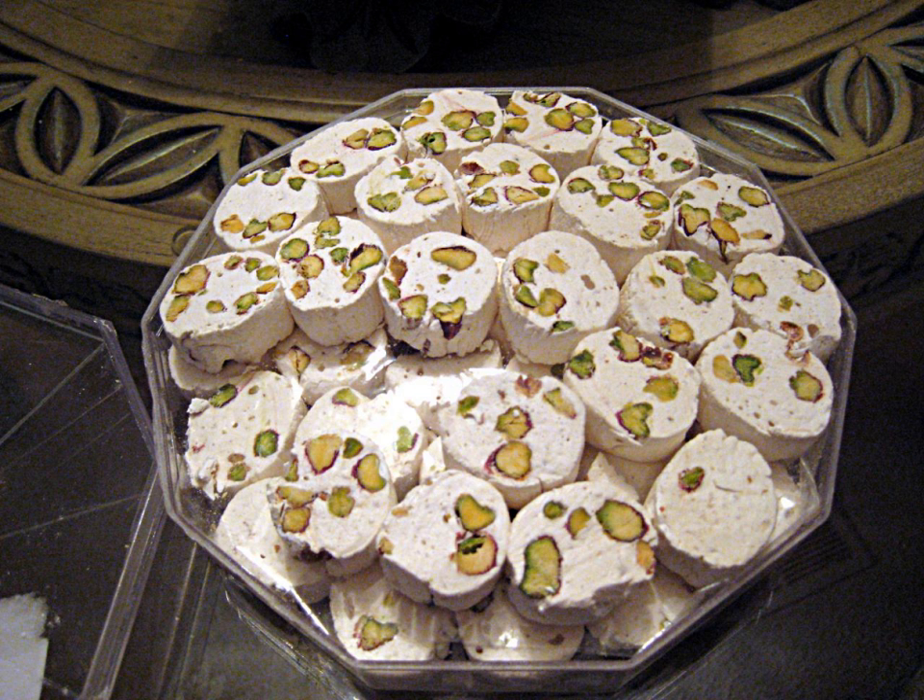Modern versions of Gaz may not contain Gaz of Khansar and may use sugar and corn syrup as substitutes for psyllid manna. The traditional way to serve Gaz is in round pieces about 2 inches in diameter and up to half an inch thick, while a modern presentation is to serve the nougat cut into smaller rectangles. Depending on the ingredients, Gaz can have a subtle rose flavor, a nutty taste, or a savory and pungent profile. It can be white or take on another color due to the addition of spices such as saffron or nuts.